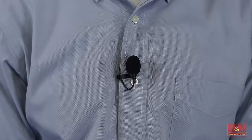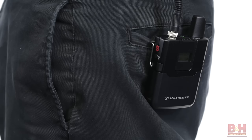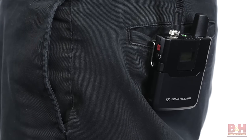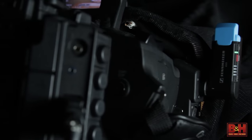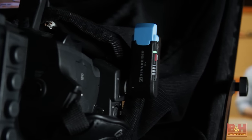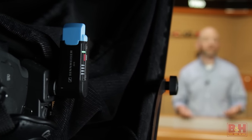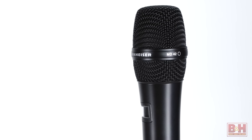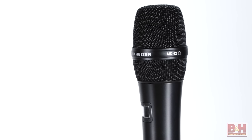I'm wearing the ME2 lavalier microphone, which is attached to the SK bodypack transmitter, which sends the signal digitally at 24-bit 48 kHz to the EKP XLR receiver, which is attached to our Canon XF305, which is recording the audio and of course shooting this video. Later in the video I'll switch to the AVX42 handheld transmitter to give you an idea of how it sounds as well.